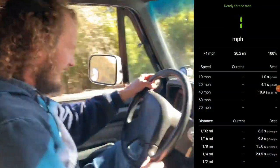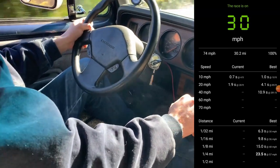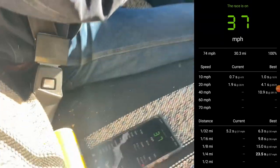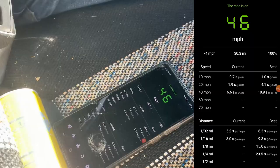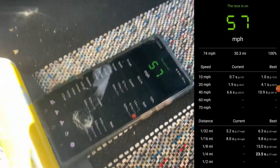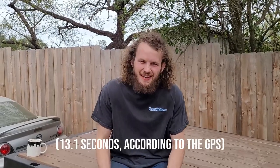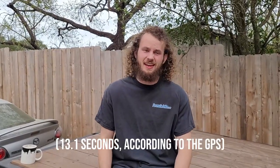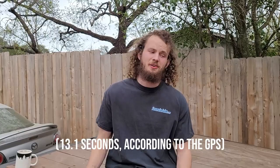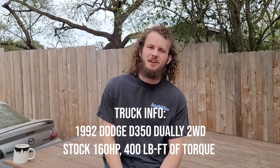On your mark, get set, go! Woo! Can you believe that? 13 seconds, 0-60. And I was giving it the beans — I was driving this thing at anger as much as I could. But 13 is about all she had in her.